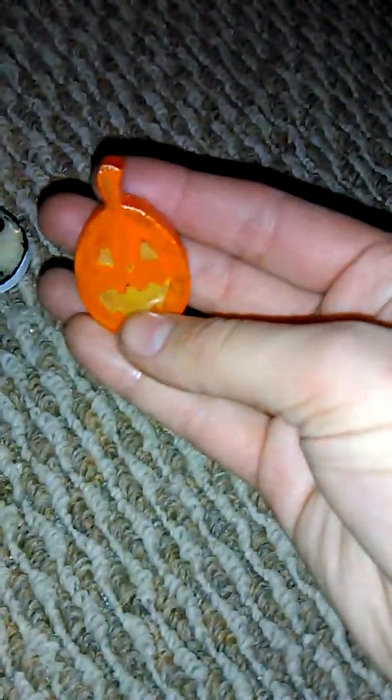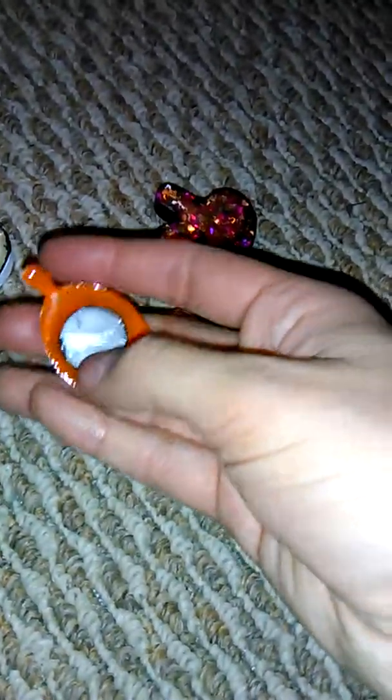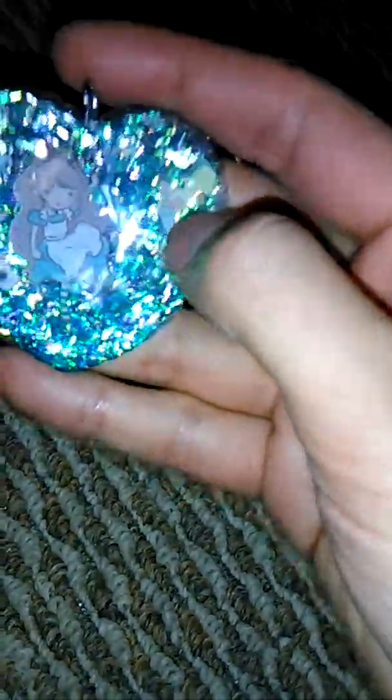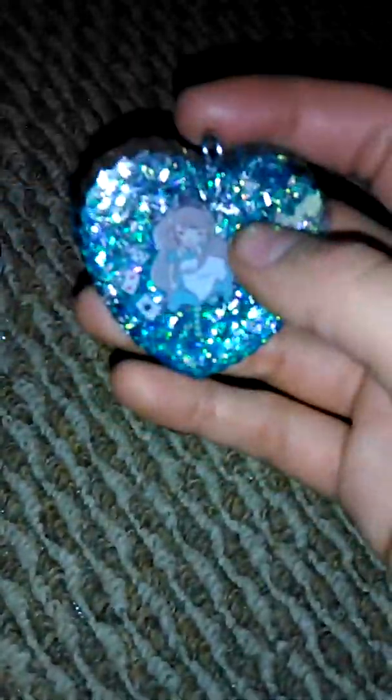Then there's this pumpkin — it was kind of a fail but I think I'll just take it downstairs and put it in my fridge because I made it into a magnet. I just made this the other day — it's Alice and it's one of the 'Drink Me' bottles with blue, silver, and white confetti glitter.